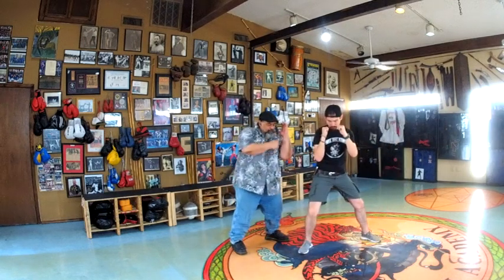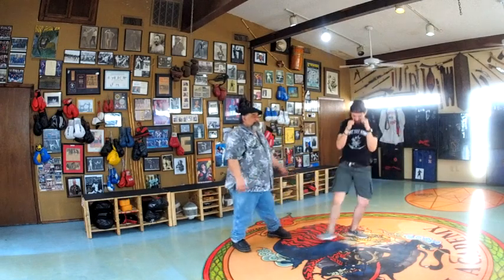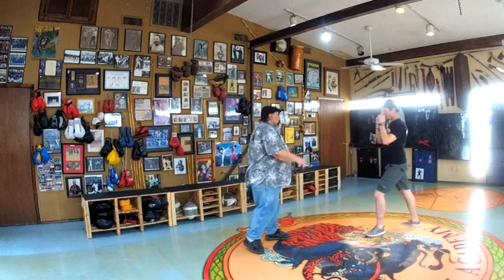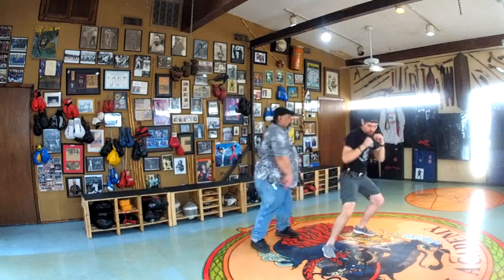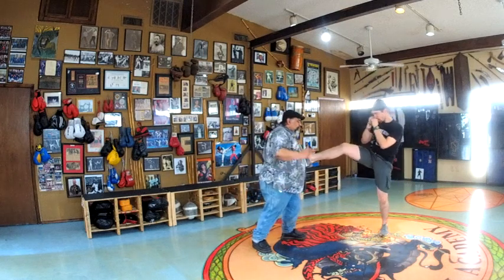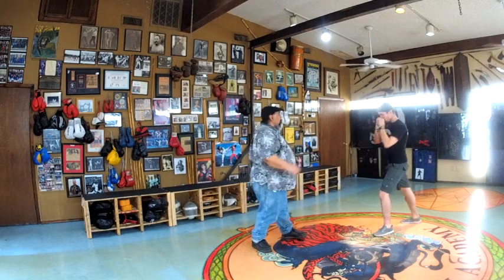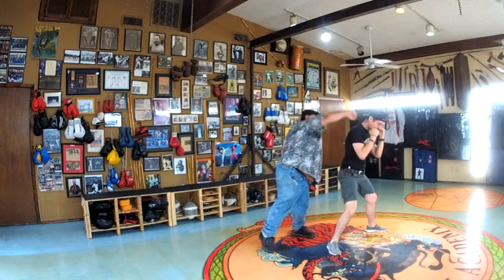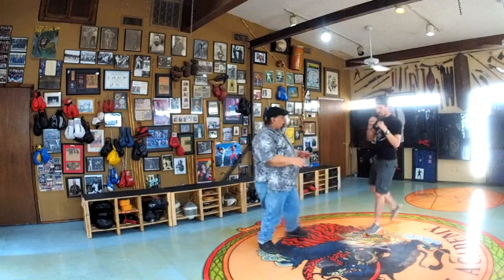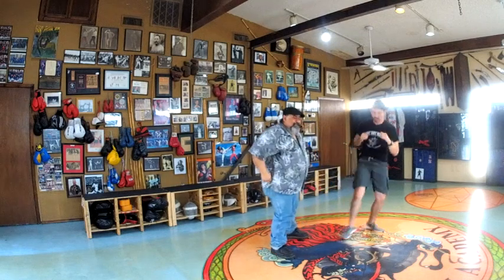So as he comes in — right here — it's number one. He comes in, bang. Comes in, bang. Comes in, bang. I always want to be watchful with the chassé. I'm not moving. I'm here — it's a fight. Point it. So it comes in, bang, bang, bang.